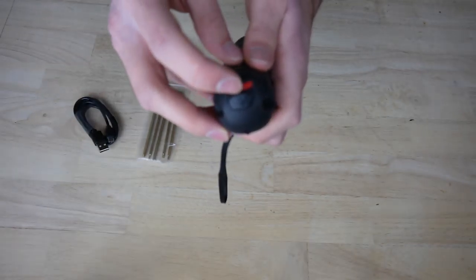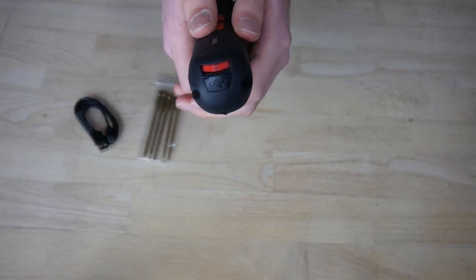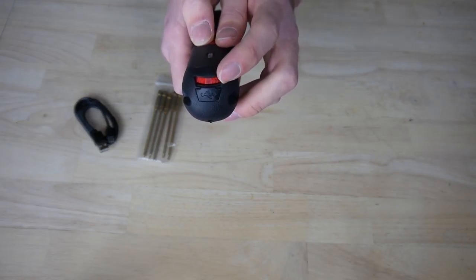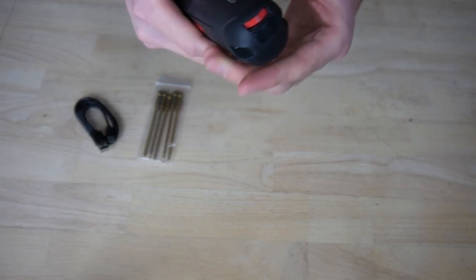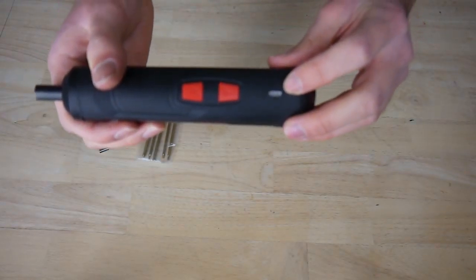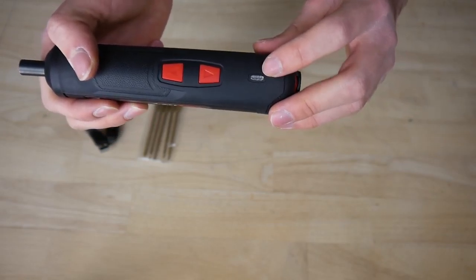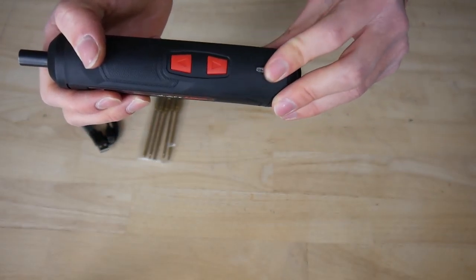With this wheel you can set the level of torque and speed of the screwdriver. It's very important to use it at RC products. Here you can find the LED screen, which will show you the capacity of the battery.